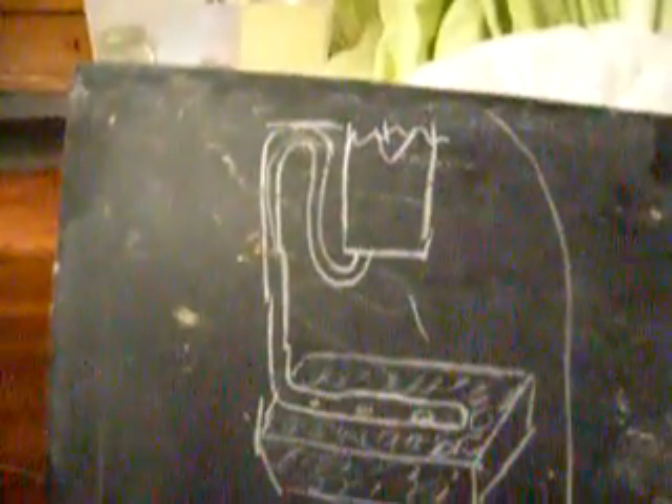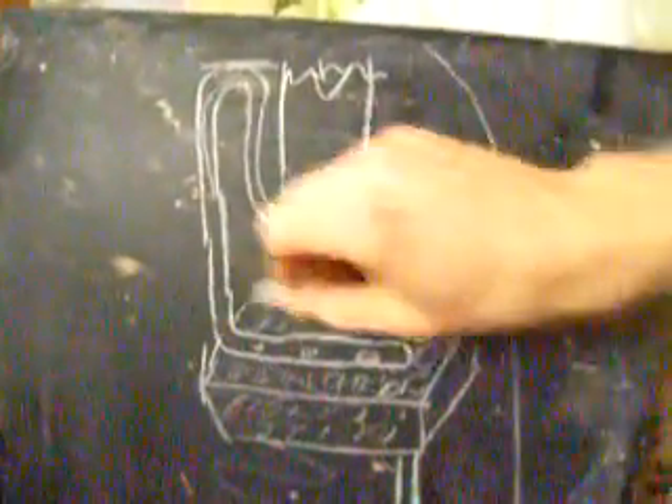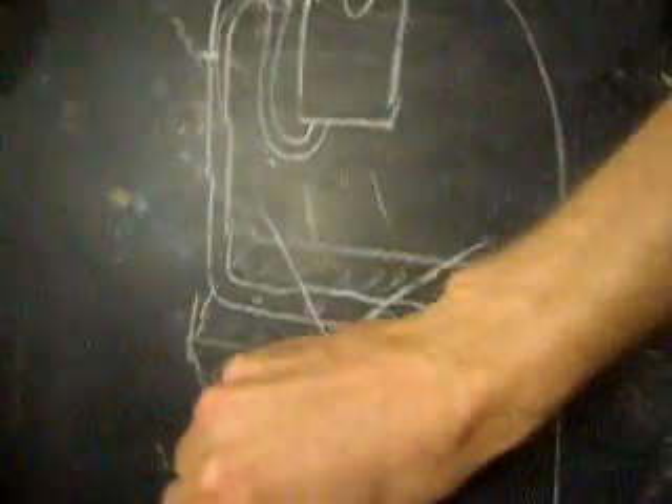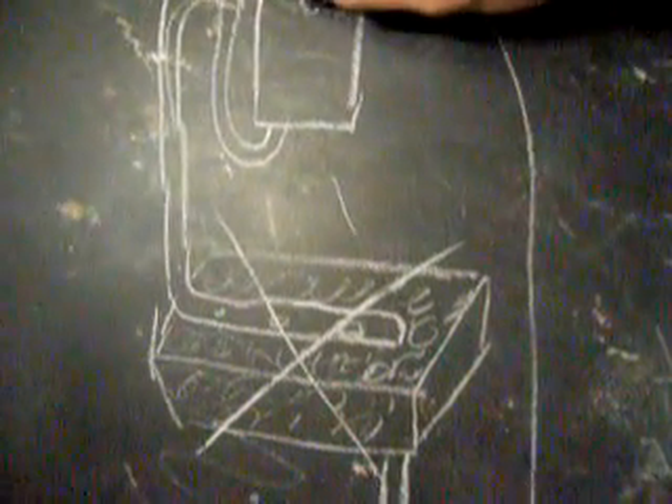I've decided for this proof of concept that I don't actually need this metal tray. So this will drain directly into the ebb-and-flow table down here. And this reservoir — I'm just going to put a net cup in.